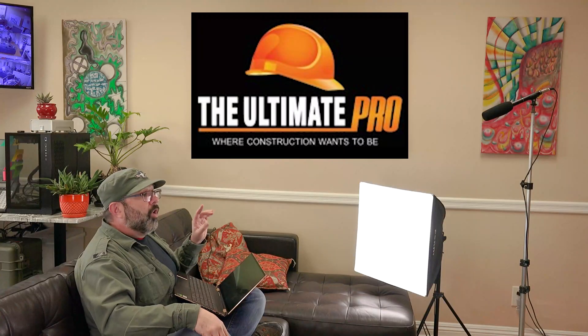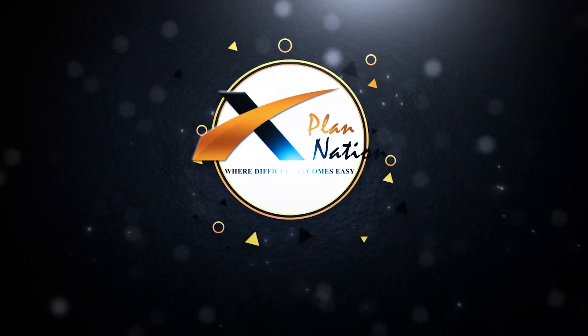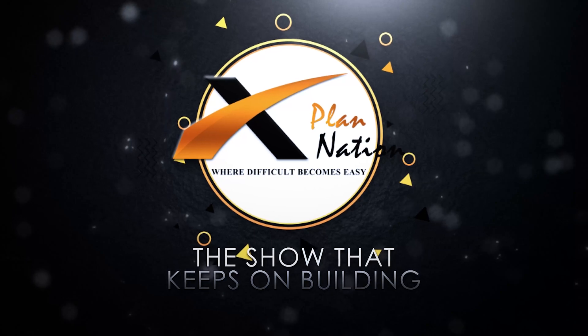Subscribe and comment below telling us exactly what you need — we may make a video out of it. Check out my personal channel, Trice Walker's World, where I say whatever I want. Thank you for watching another one of our videos here at Explanation, where our goal is to help you do construction right.